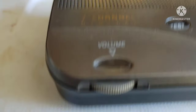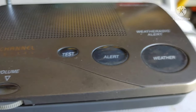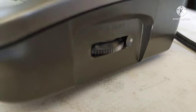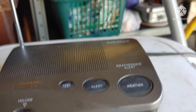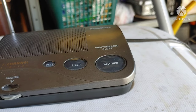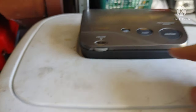There's the volume control as well as the test alert and the weather buttons. It says 'channel' so you can change all the different channels in your area to match whatever kind of weather you have. I'm gonna turn this guy on and show everybody, then I'll do a walk-around of the buttons.